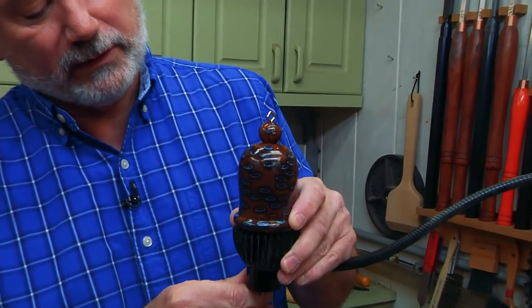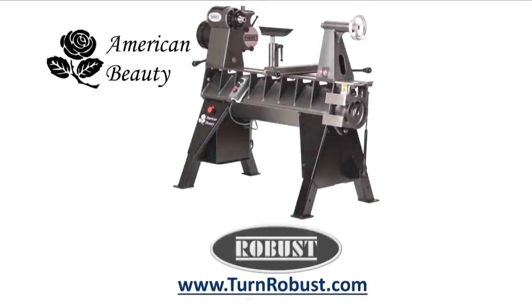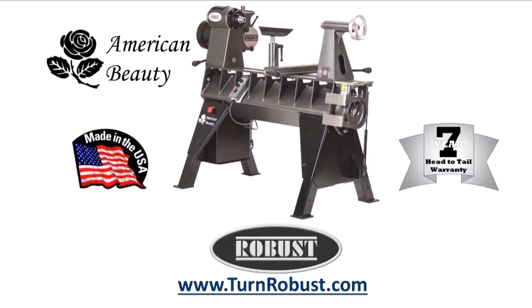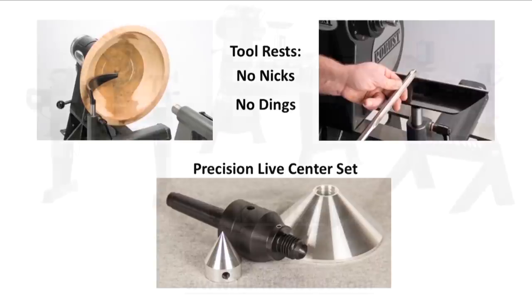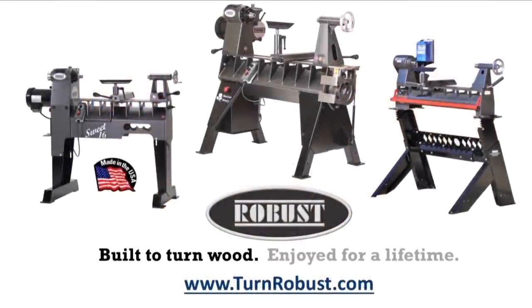Today on Woodturning, we're going to be working with resin casting and a Banksia pod to make a really cool ornament. Tim's American Beauty was made by Robust Tools, America's premier lathe manufacturer. Quality hardened tool rests and live centers too. Robust — built to turn wood.